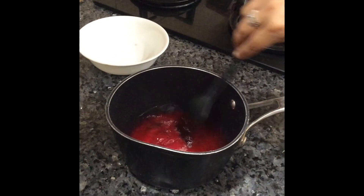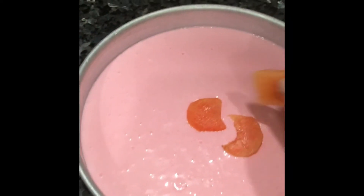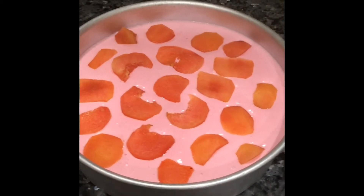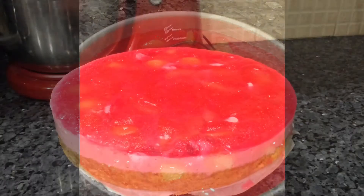Now let's prepare the topping. Boil water the same way, add the remaining jelly mixture and wait 10 minutes. Top the cake with some freshly chopped fruits — I'm using plums. Decorate as desired, then pour the jelly mixture over the top. Remember to do these topping steps after at least one hour of refrigeration.